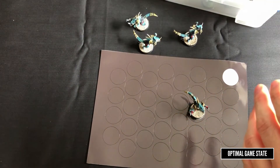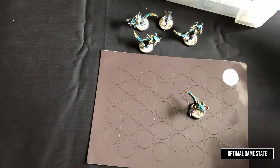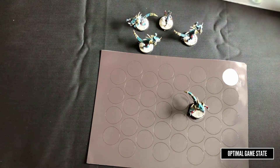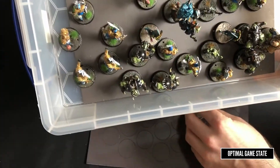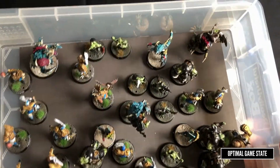We're going to pop this Lizardman into the box just so we can see it in action. There's a bunch of other Blood Bowl miniatures that are already magnetized in here. And there he is — nice and secure, not moving around. Looking good.